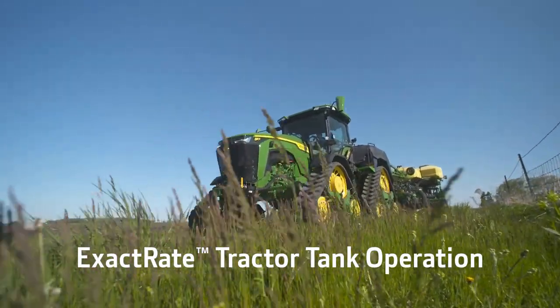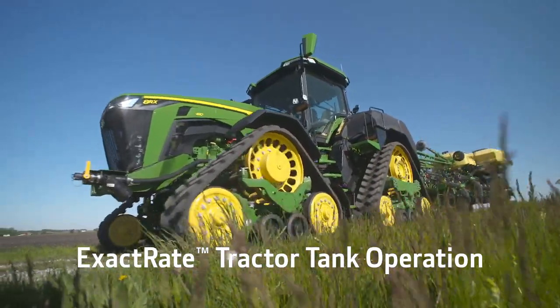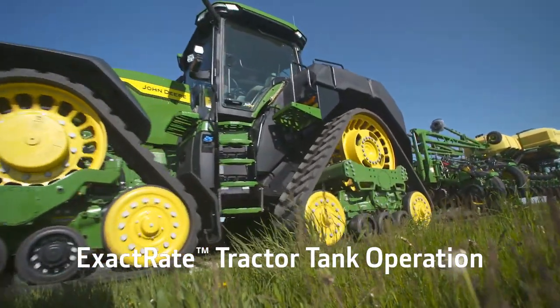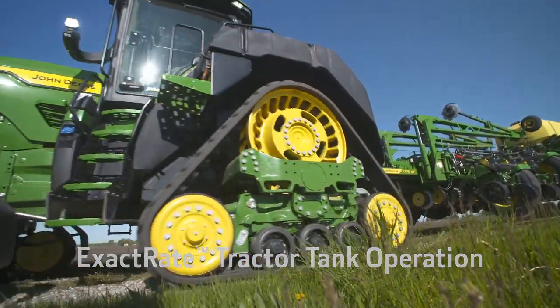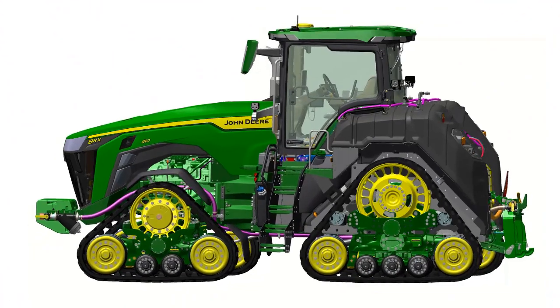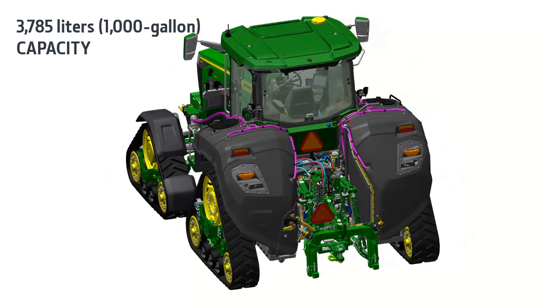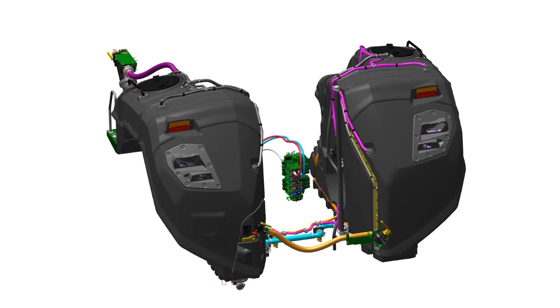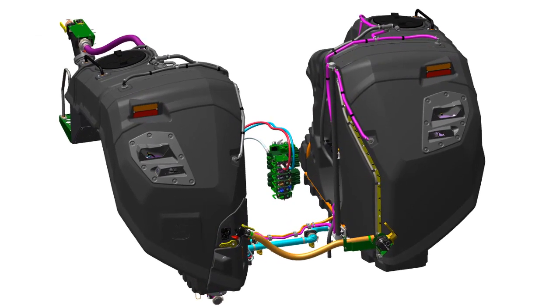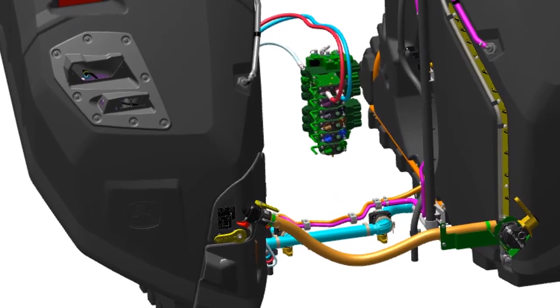In this video, we explain procedures to fill the tanks, transfer fluid, and the solution agitation feature of the ExactRate Tractor Tanks and Fluid Transfer System. This system is available on John Deere 8RX tractors. Two integrated tanks allow the tractor to carry up to 3,785 liters of solution. Solution can then be off-boarded to fill implement commodity tanks. Refer to your operator's manual for component locations and additional information.